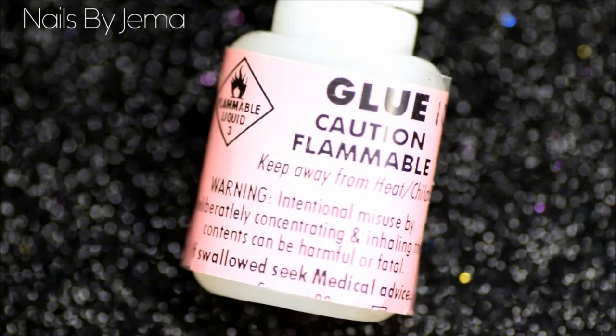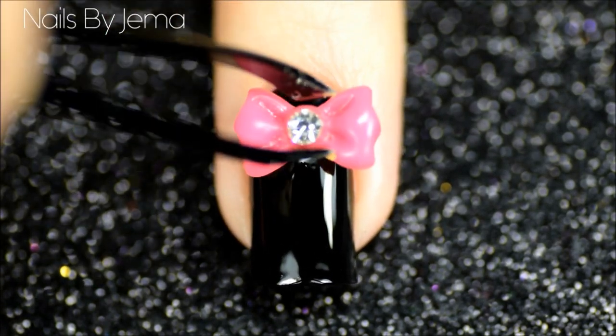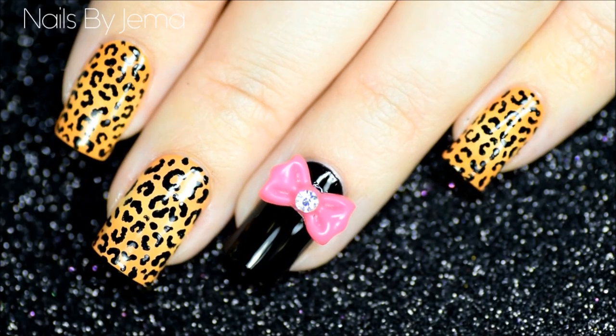To attach the bow, you're obviously going to need nail glue. Apply a small patch to the nail and hold the bow down until the glue dries.